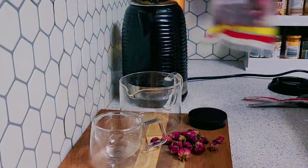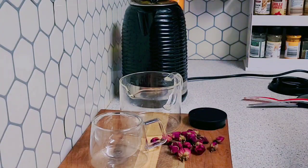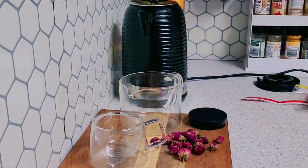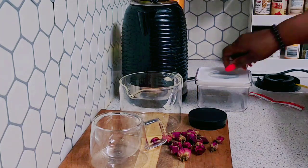Wow, they are smelling good! I will have to store them in a container. I'm going to cut the video until the kettle is finished boiling. So guys, the kettle is finished boiling.